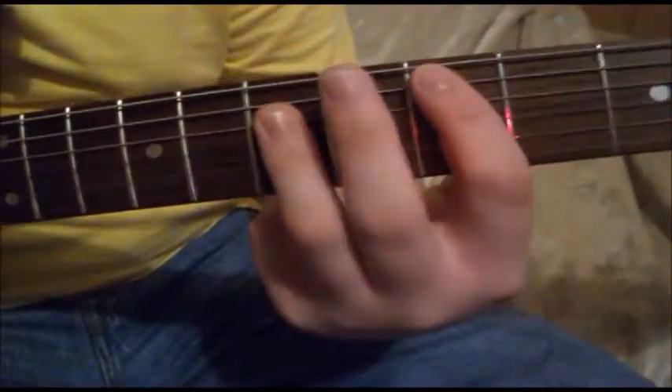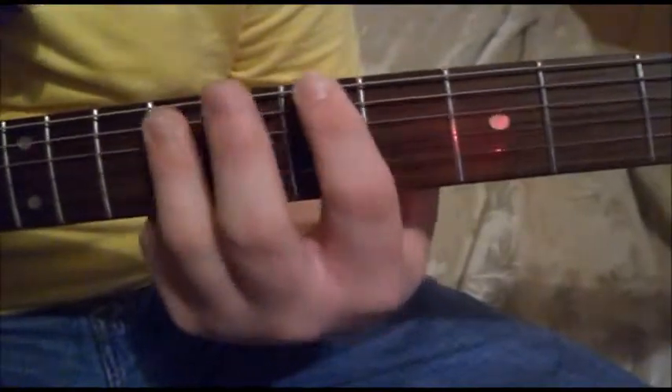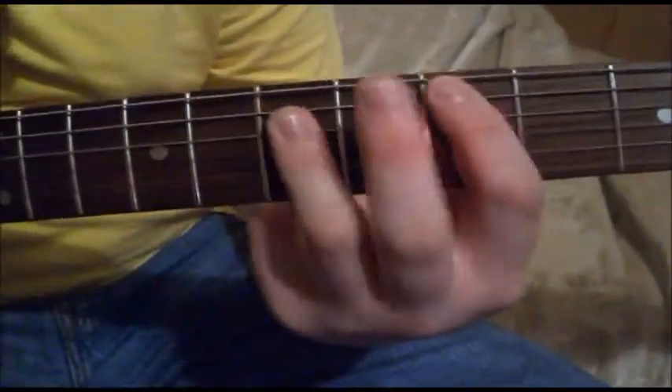So simply just going down, down, up, down, down, down, up, down, down, down, up, down. Use that like two times.